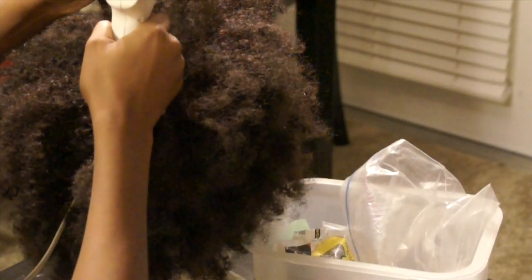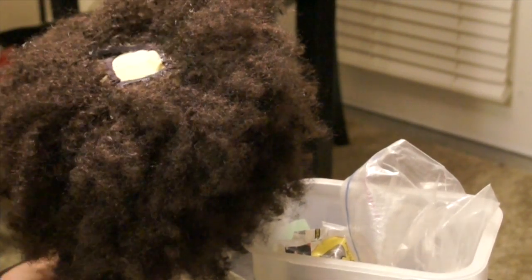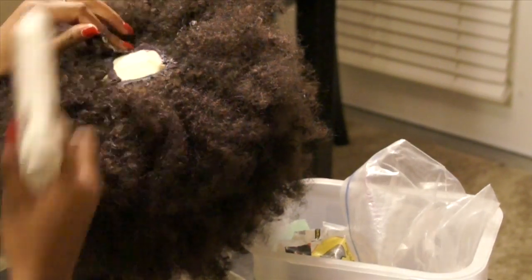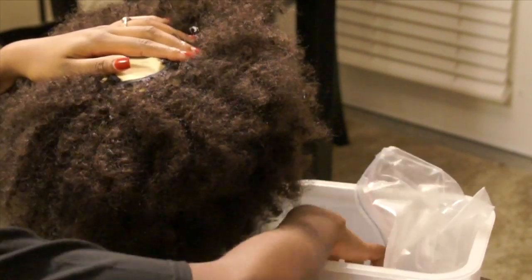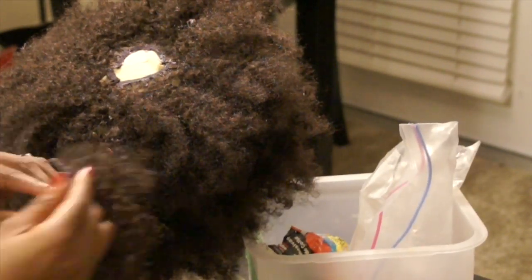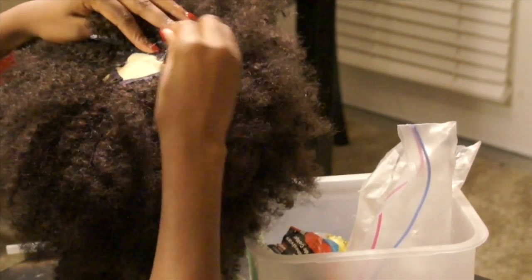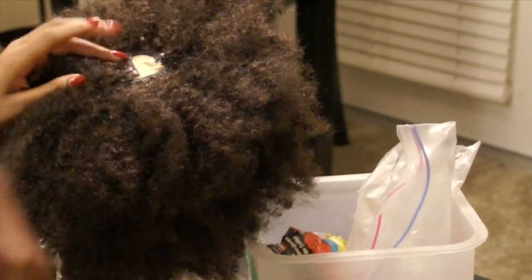I continued with the wefted hair around the circumference of the cap until I got to the very top center, and I'm just closing off that middle part with a circular-type closure. I normally wouldn't construct my units this way, but I was sort of in a rush and figured with this curly hair you're not going to be able to see the middle of my head anyway. As you'll see later on, the actual front of the wig is a u-part.